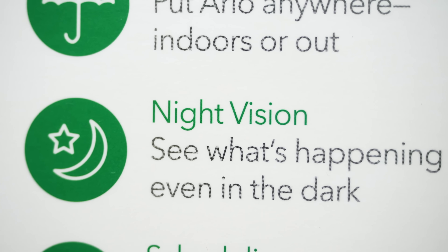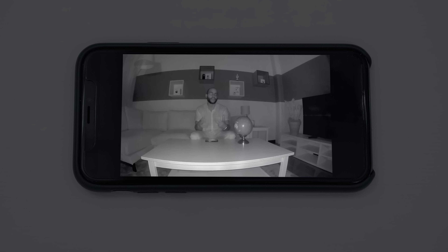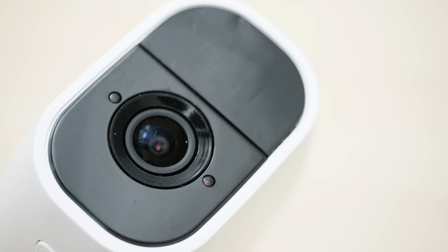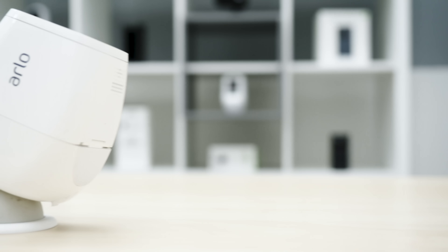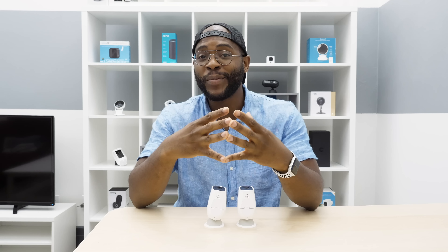A Security Baron Necessary Feature is night vision because we still want to be able to see what's going on past bedtime. With the Arlo Pro 2, considering its video quality in the daytime, we were a little disappointed in how it looks at night. While it's not the worst night vision, it definitely leaves a lot to be desired, and many other consumers also had issues with it. However, it almost compensates with how well it sees in low light around dusk and dawn. We give the Arlo Pro 2 half marks for night vision.